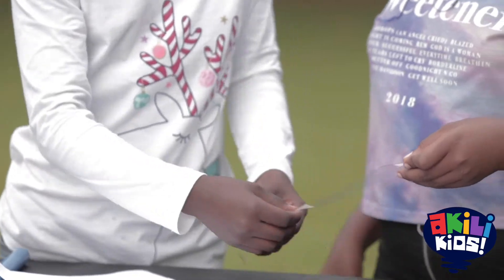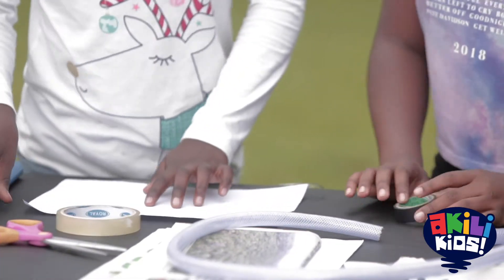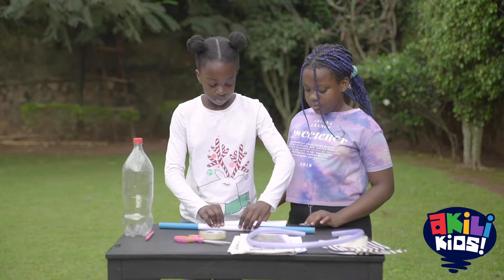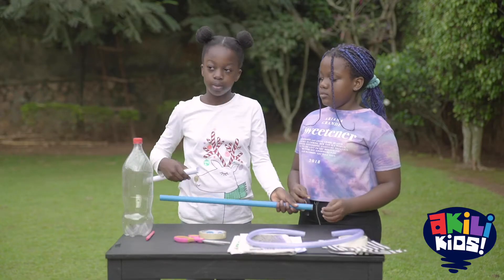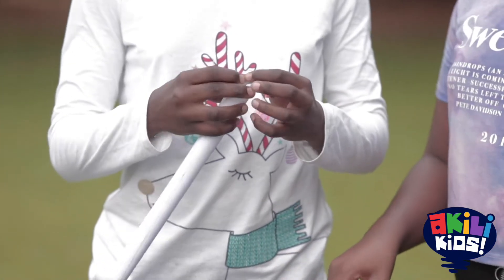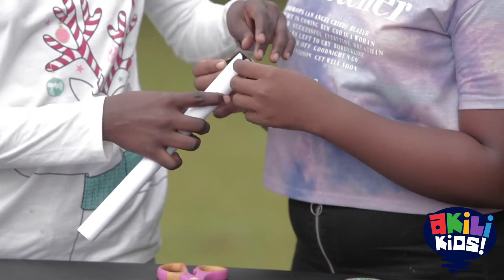First, we need to make the body of our rocket. Roll the paper tightly around the plastic tube and glue it with your glue or adhesive tape so it keeps the shape. If you don't have paper, use old newspaper instead. Squeeze one end of your rocket and secure it with adhesive tape. This will become the top of your rocket.